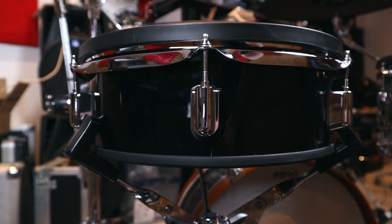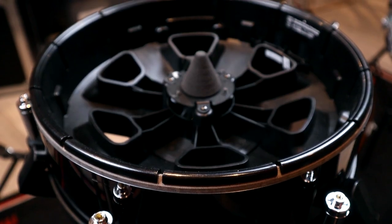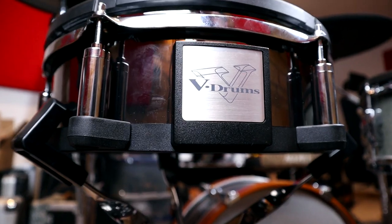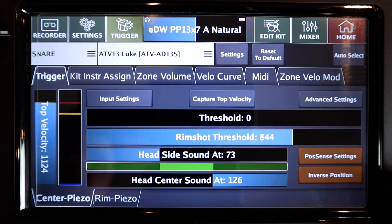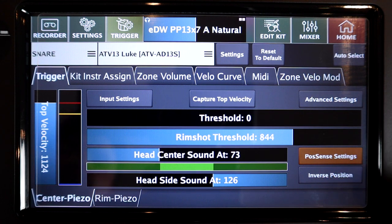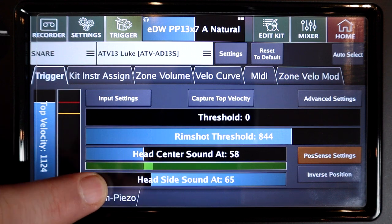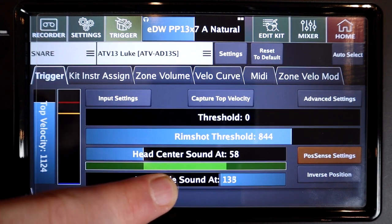I have managed to get pretty good results using the Roland PDA120L, their 12-inch 3-cone VAD pad, and you can also get it working with centre cone pads like the Roland PD128. There's an invert position button to swap around the centre and edge detection for different styles of triggers, and you can also fine-tune the point at which the centre and edge samples begin to blend, which is a really handy function.